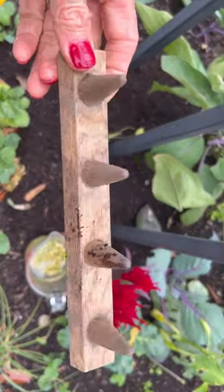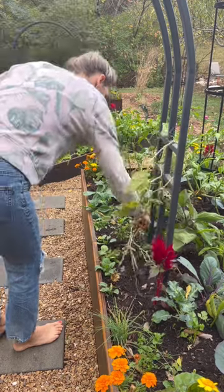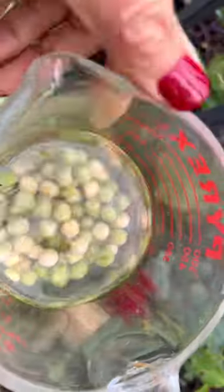If your temps are 40 degrees Fahrenheit or higher, then it's a great time to plant sugar snap peas. Start by clearing last season's plants from your trellis and then add some compost right underneath the trellis and work it in.